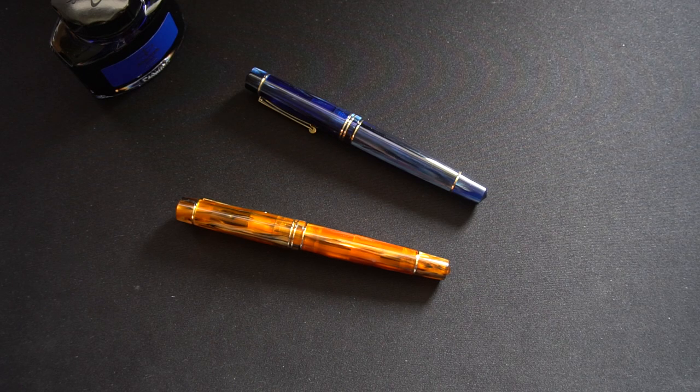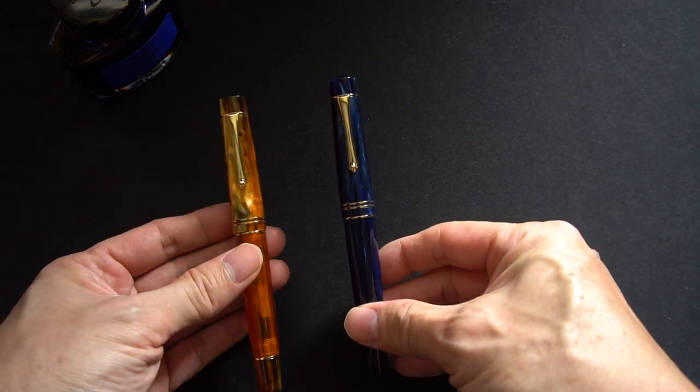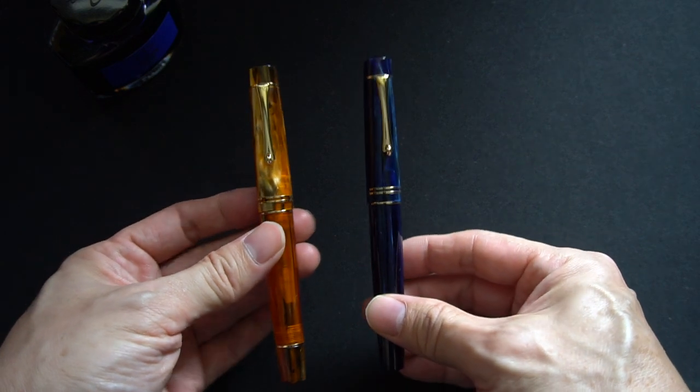Hello everyone, hope everyone's doing well today. This is the last of my Moonman series of fountain pen quick looks, specifically because these are the last two Moonman pens that I have in my collection. As you can read from the title of my video, these are actually the Moonman M800 pens.